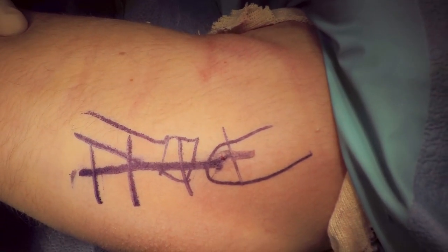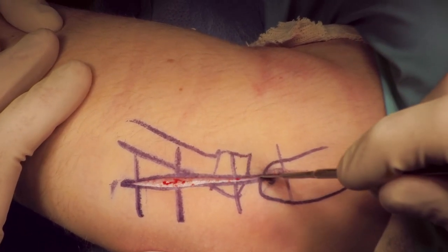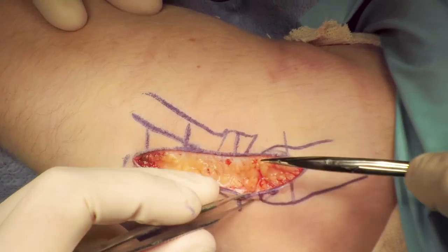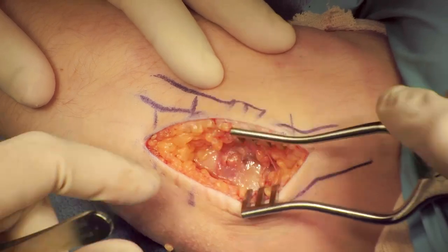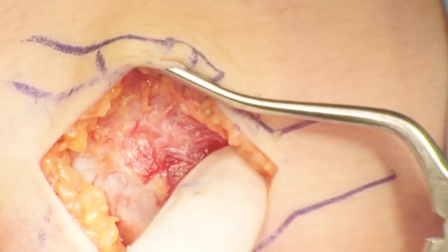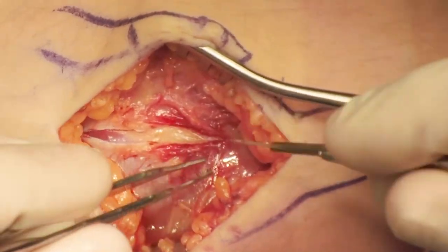With the patient in supine position, a Kocher approach was performed. The incision is made at approximately a 30 to 45 degree angle, going distally and posteriorly from the lateral epicondyle. The dissection is taken through the subcutaneous tissues down to the fascia. Most of this dissection can be performed with a self-retaining retractor. The incision is then made in the fascia in line with the skin incision, extending distally and posteriorly.